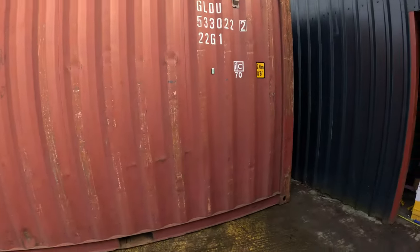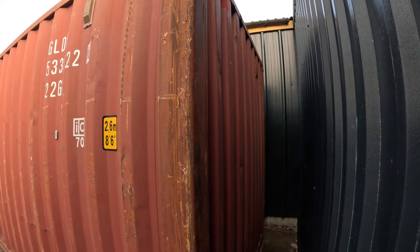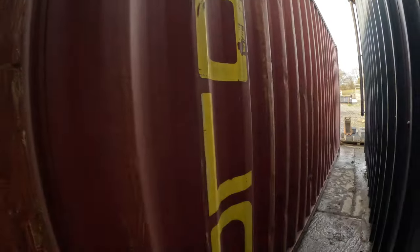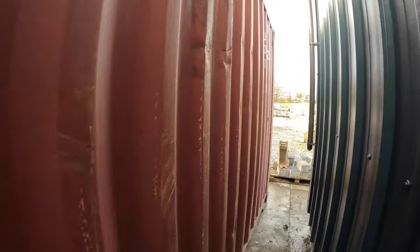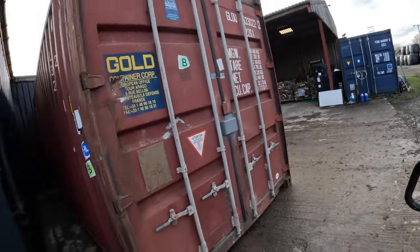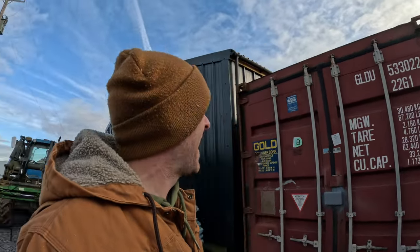Very nice on that side. Nice on the back. Now you are going to get some scuffs on a second-hand container — that's to be expected — but you don't want any holes. As second-hand goes, this is very, very tidy. Very, very nice. And when you think of all the journeys this container has made...